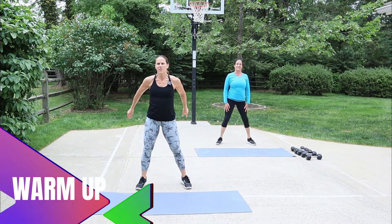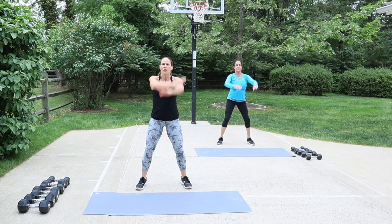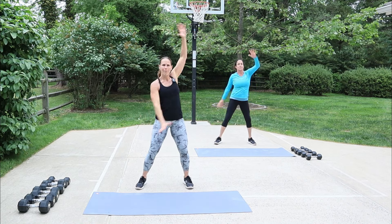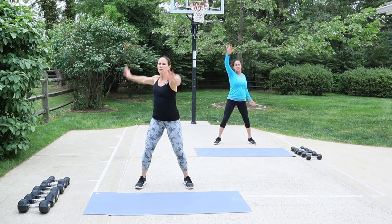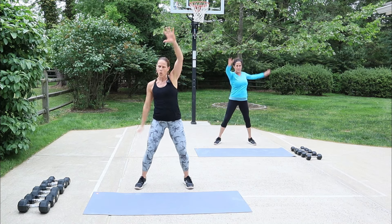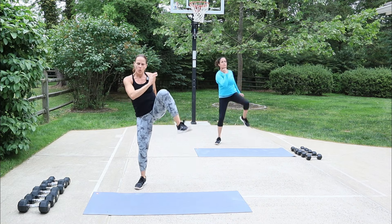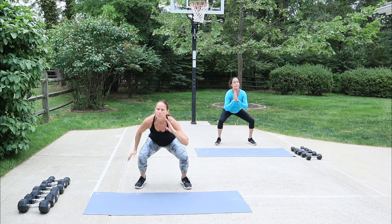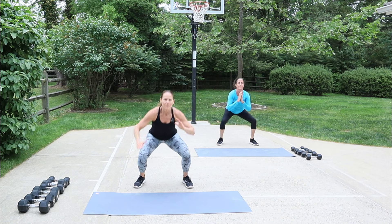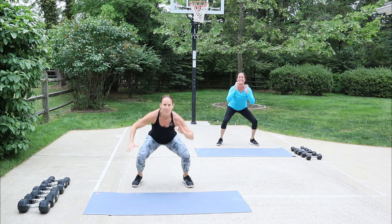Let's warm things up — shoulder rolls, forward, up and back. Big circuit today so we need some big arms. Then alternate them, reaching up and back. As you're spinning them up and back, try to go a little bit faster so that we brace the core. Then we're gonna squat down — right knee up, squat, left knee up — and do a little rotation to the knee to get the twist.